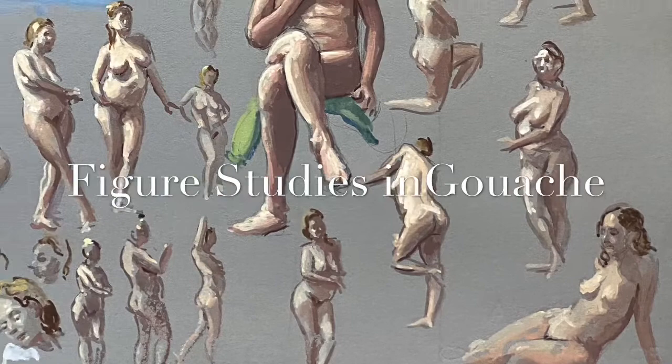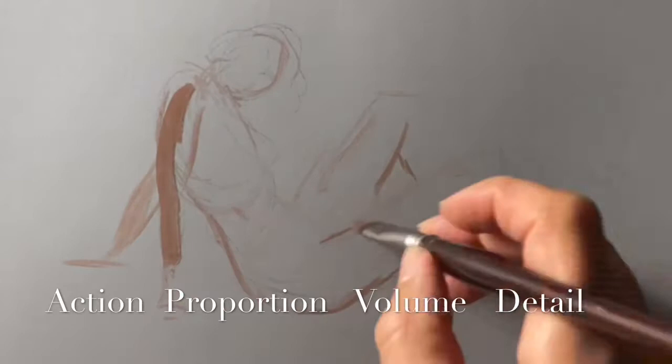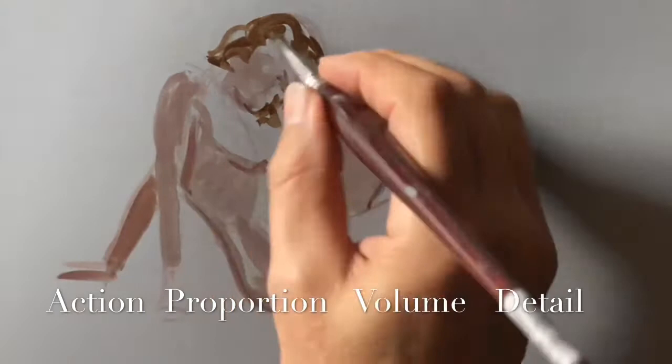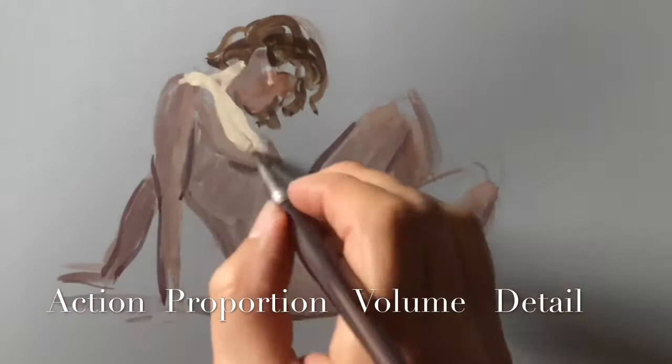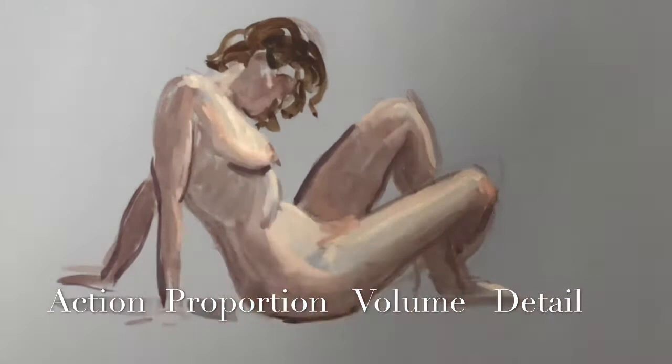Here's a page of figure studies in gouache. Some of these are pretty quick, about a couple minutes up to ones I spent a little more time on. The priority's the same as for our regular drawings: action first, then proportion, then volume, and detail if you have enough time to get to it. On a drawing like this I won't have time to really get to detail, really just mostly the action and proportion.